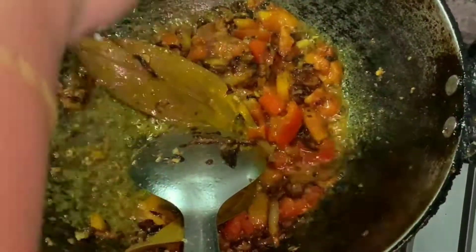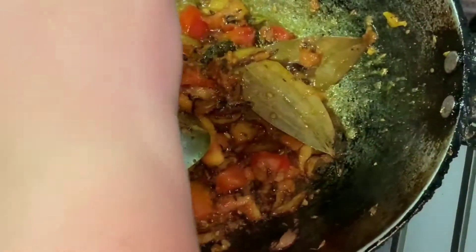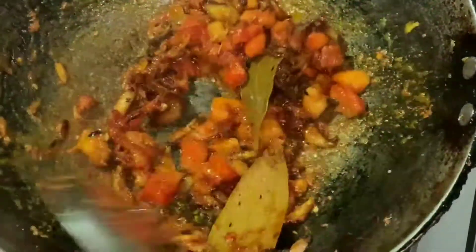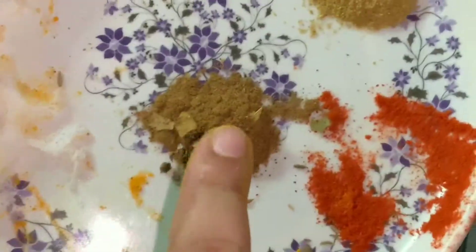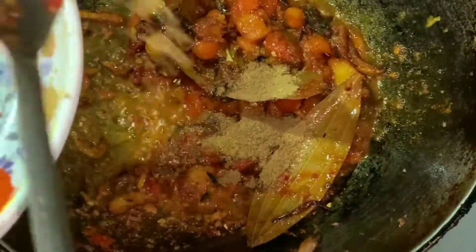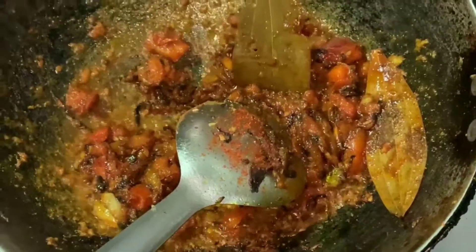Add nimbu (lemon/nimog) and mix it in. Then add red chili powder. Add the remaining masala: jira, dhaniya, and garam masala. Fry it well. Keep cooking on medium flame and add a little water so the masala fries properly.